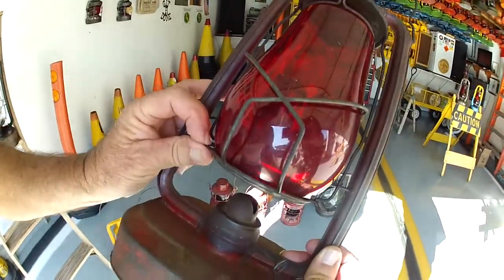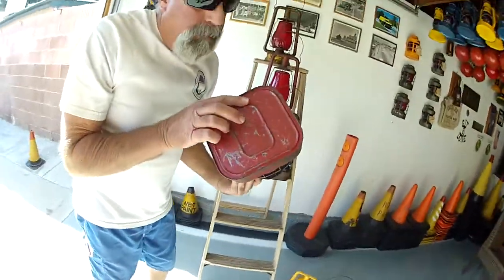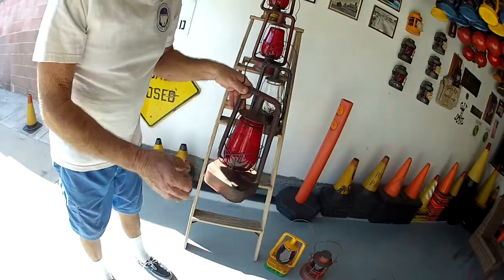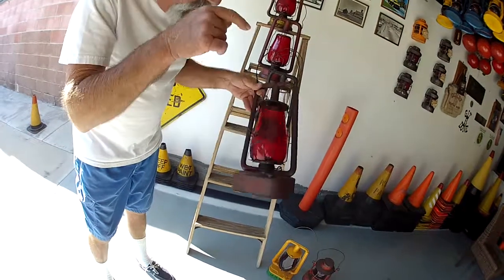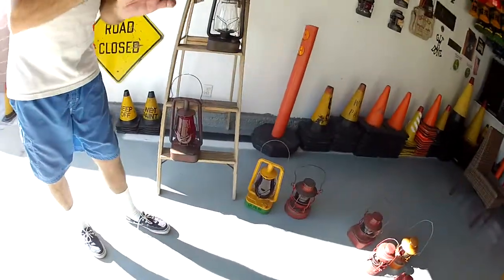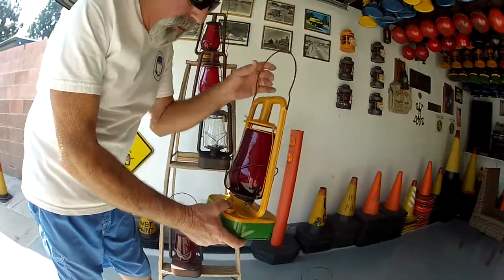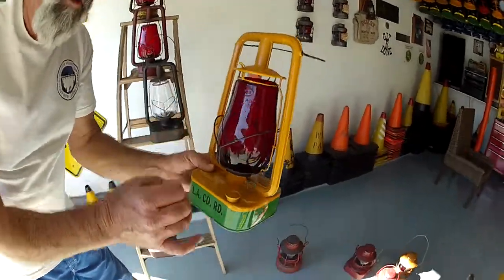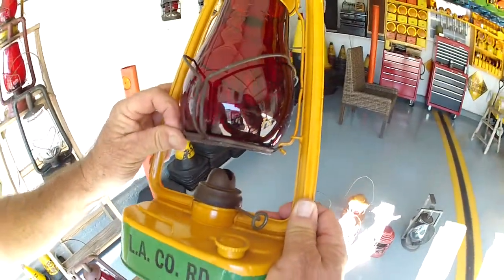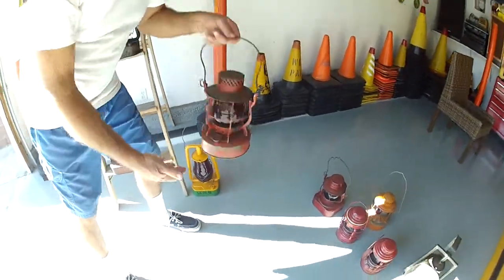These lanterns had a mechanism requiring two fingers to raise the globe to light it. They basically had what you call a tube on the inside to stick the wick in, which was considered a baffle. The baffle was applied on certain lanterns to allow just a certain amount of kerosene up to the wick so it wouldn't get flooded out when burning.